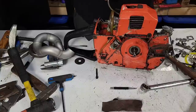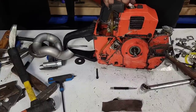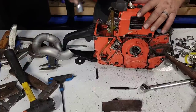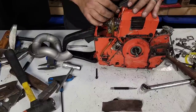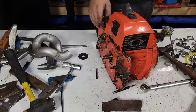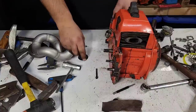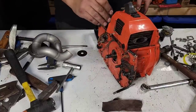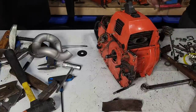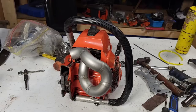No spark. Well, that's a shame. I'm gonna put this whole saw back together so you guys can see what it looks like in one piece, and then unfortunately it's going back on the healing shelf. I'll have to do some research and see what ignitions fit on here.